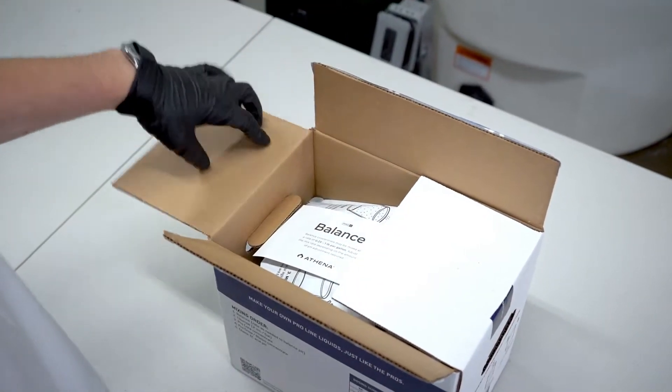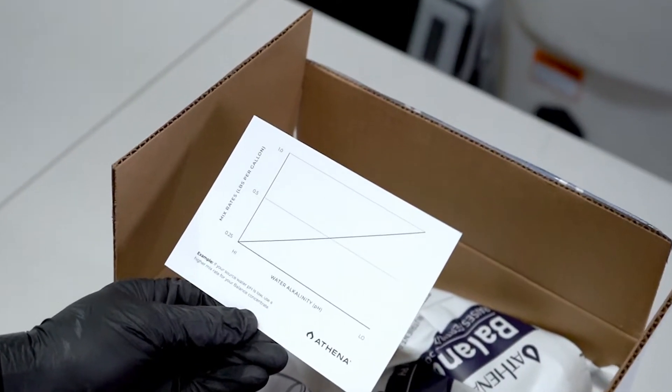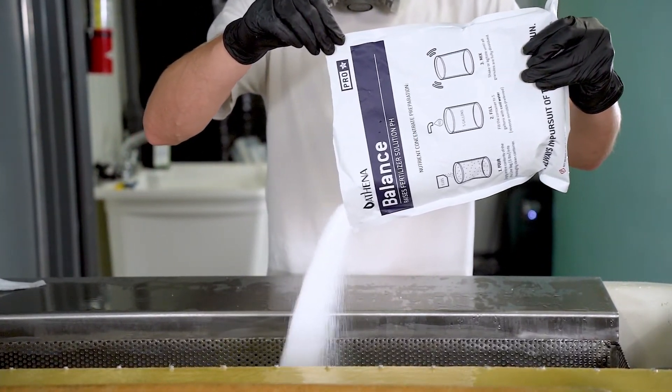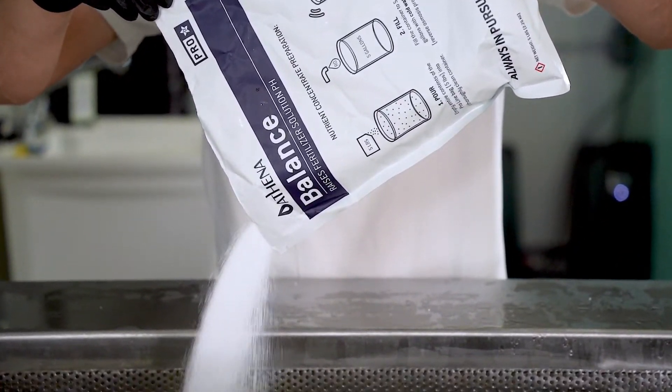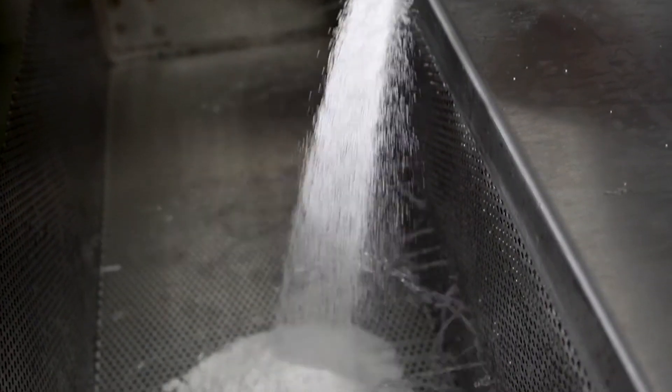Now let's go through the procedure for Netaflex. Using ProBalance with the Netaflex is simple. Use the Nutri-Solv to mix ProBalance into a concentrate. You'll want to start at a rate of one quarter pound per gallon. You can always adjust depending on your starting water pH.